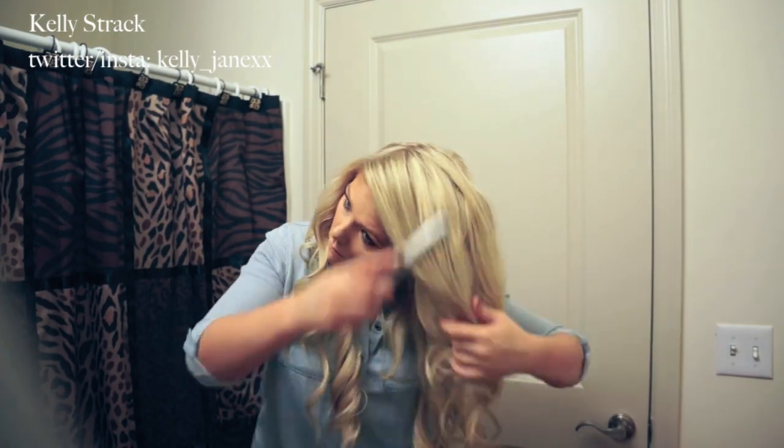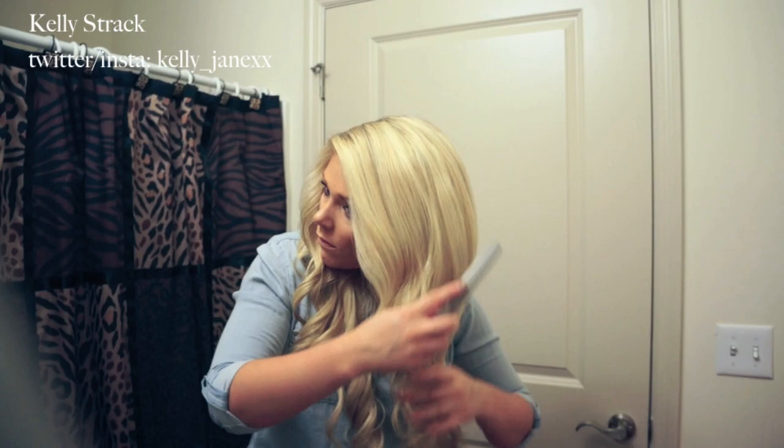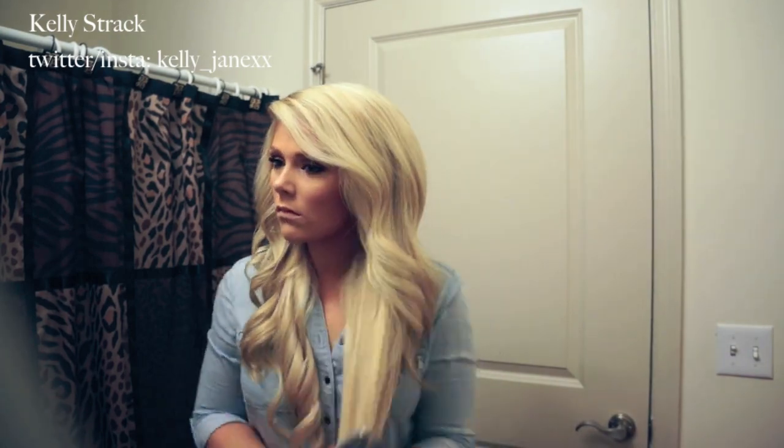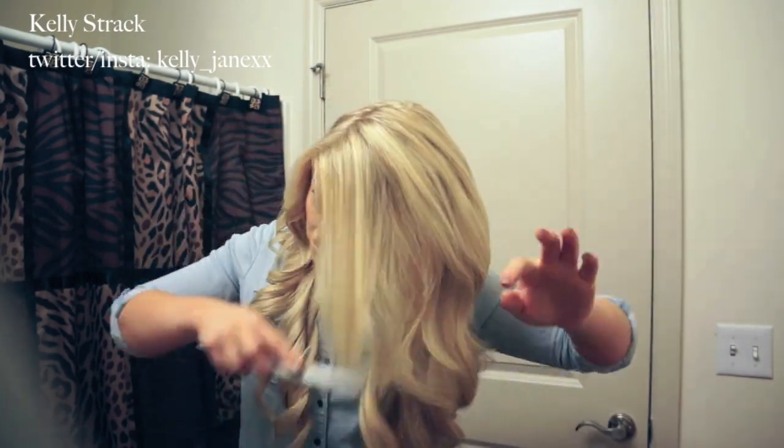Once I'm done teasing, I'm just going to smooth out the hair on top so you can't see the teased part. I'm also going to bring the brush down through all of the curls just to make them a little less perfect and separate them a little bit more. I like that look better for this, and I think it makes the hair look a little bit more volumized.